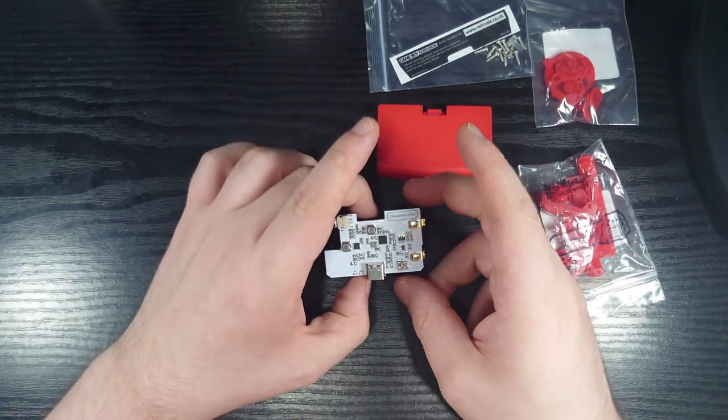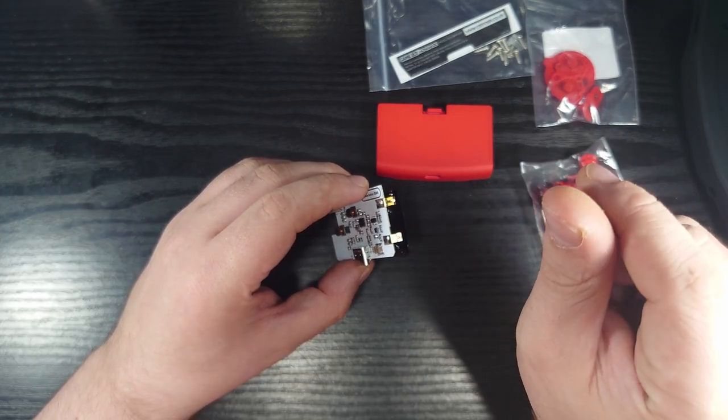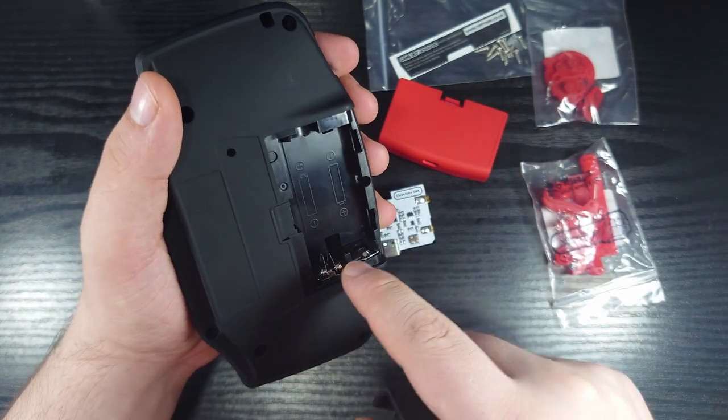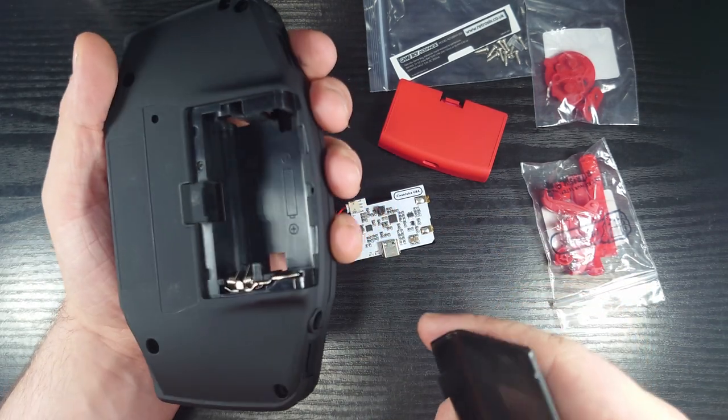Our Clean Juice GBA, which simply clips into the little — I forget what the name of them are — but yeah, those things.